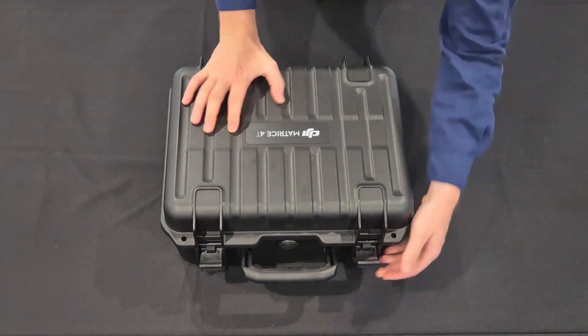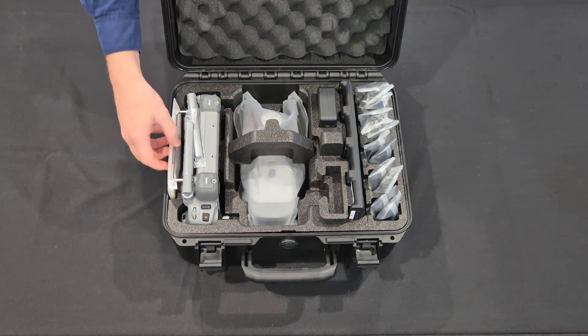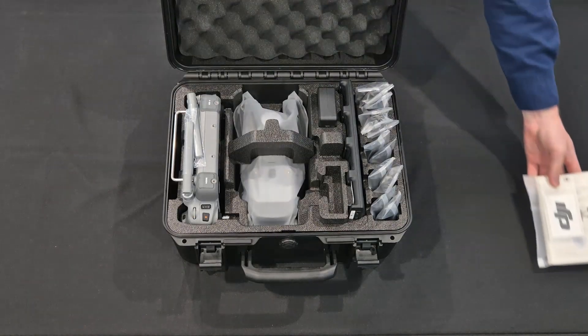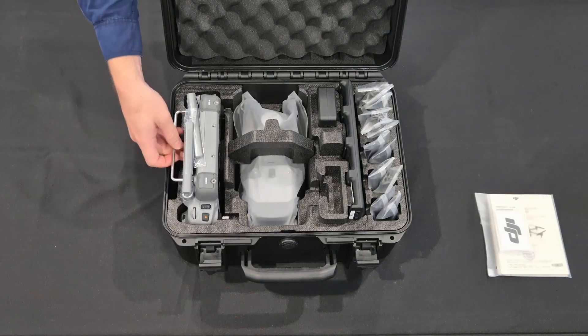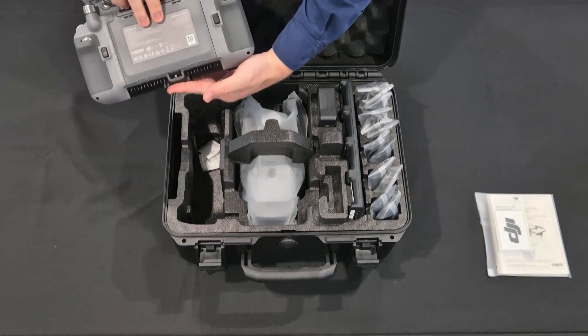Let me open the case for you so you can see everything on the inside. Firstly, there's this booklet — it's basically just a small guide as well as a couple of stickers. I'm not going to showcase that now. Now we have the brand new DJI RC Plus 2 controller.